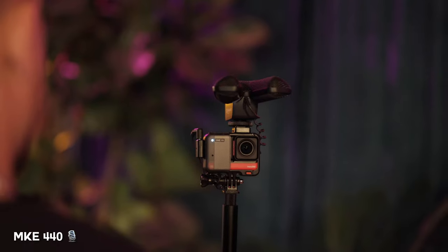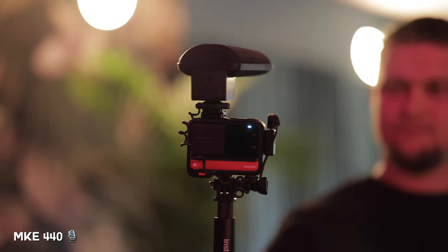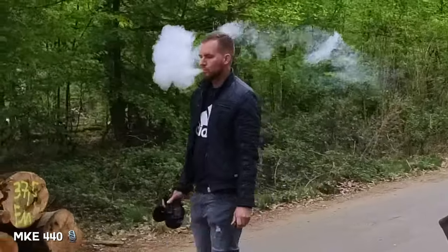So why not aim for better audio quality? That's the Sennheiser MKE 440 — the link is listed in the video description below. It's a powered microphone, so you do need batteries, and it costs about 300 euros.